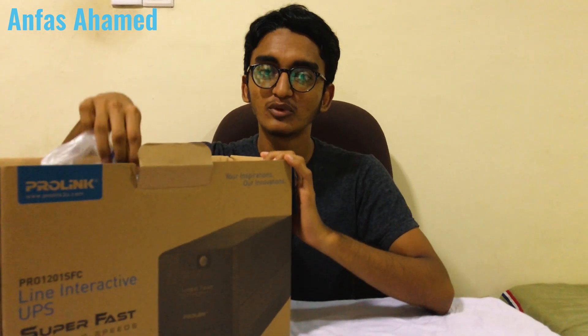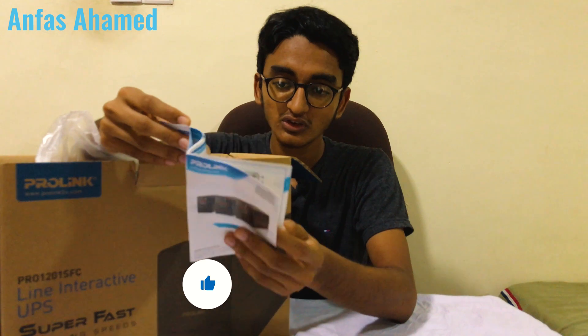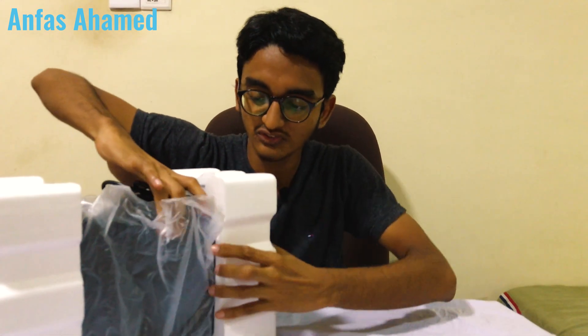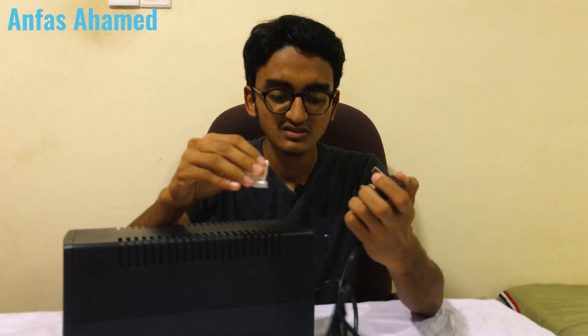Now let's unbox this. As you open the box you'll find styrofoam forms and polythene bags. There is a Prolink guide and a quick start guide inside. There are many instructions — be very careful, as this involves mains electricity which can be dangerous. Let's take it out, remove the styrofoam from both sides and the polythene cover. Here you can see the power and charging port, a reset button, and four universal sockets.